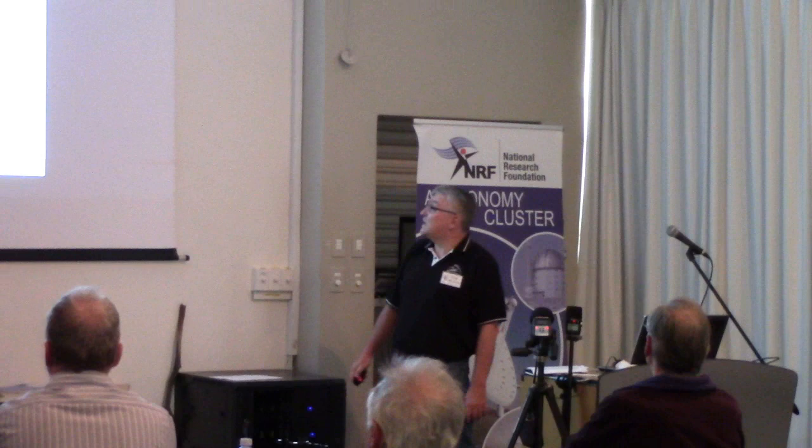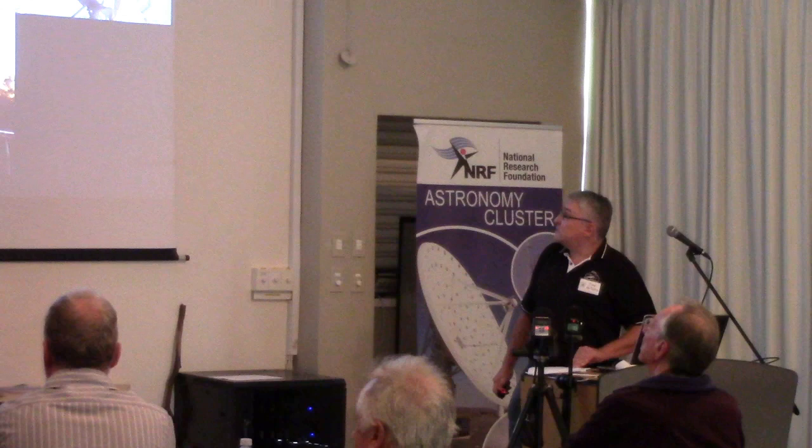Going across to the AAVSO DSLR website, I found that they've been doing this already since 2010. There were some articles on how to observe exoplanets with DSLRs. It was still in its infancy at this stage and there was a lot of discussion about how this was done.